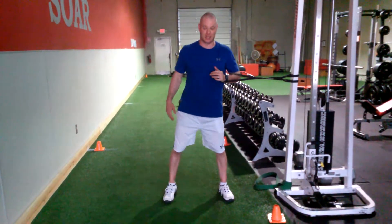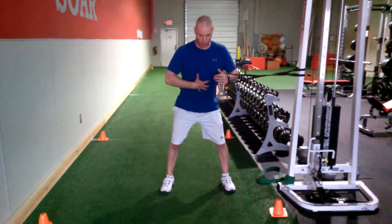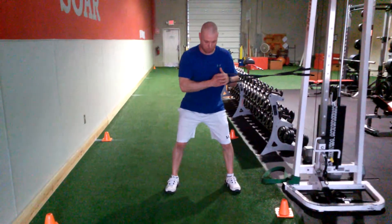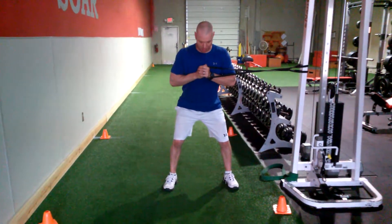We're going to build off our band anti-rotation. We want a good athletic stance, butt behind. Make sure the shoulders are level. We're going to pull the band out to the middle of the chest.